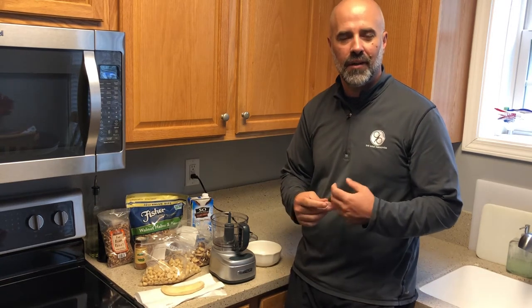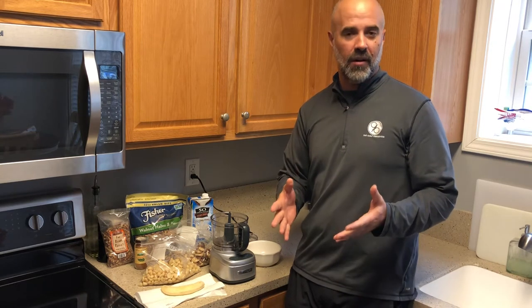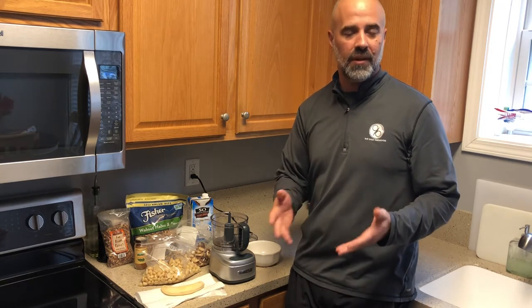Hey everybody, Pete here at The Golf Paradigm and The Golf Underground. Inflammation is a big detriment to golfers in particular, not only for your game but in your life.